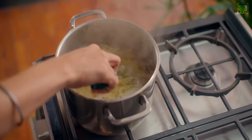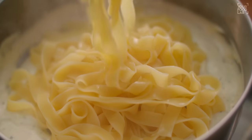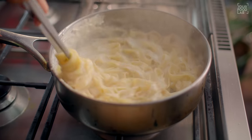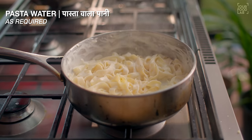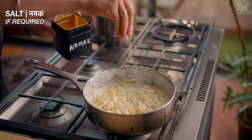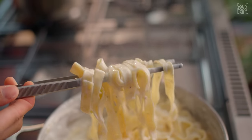Once the smooth Alfredo sauce is ready, stop the gas. Drain the boiled pasta and add it to the sauce. Add 1-2 tablespoons of pasta water and mix to adjust the consistency. You'll see the sauce coating the pasta beautifully. Taste the pasta and adjust salt. Our Alfredo sauce pasta is ready. Let's plate it.